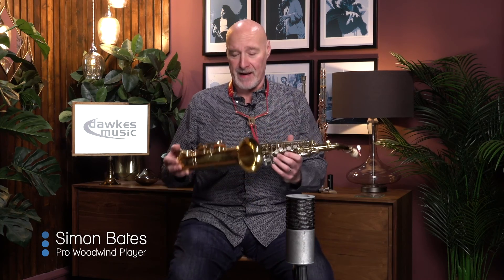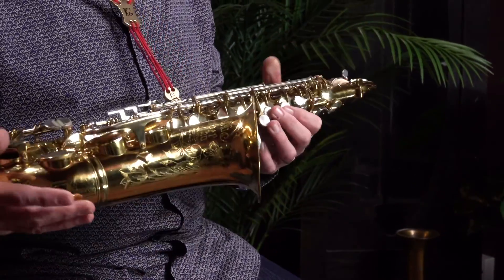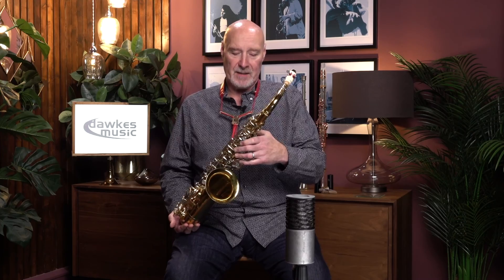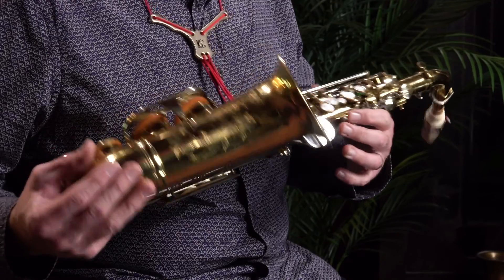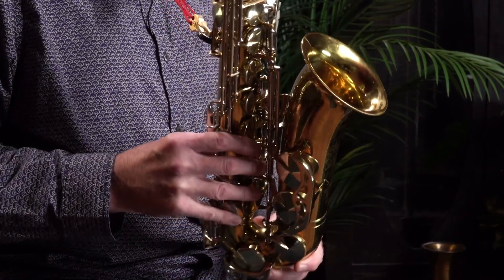Hello and welcome to Dorks. In this lovely drawing room I have a very lovely King Super 20 alto saxophone, secondhand of course, because it was made in 1971. It's in really really good nick though. There is very very little lacquer wear and the keywork is pretty much pristine as well. A couple of little places where the lacquer is a little bit worn, but other than that I'm pretty sure it's all original and looks absolutely stonking.